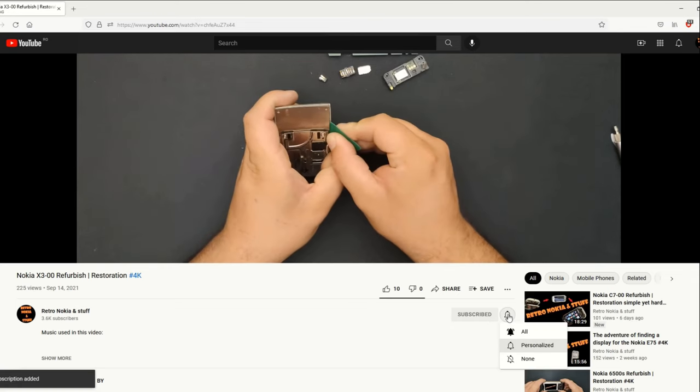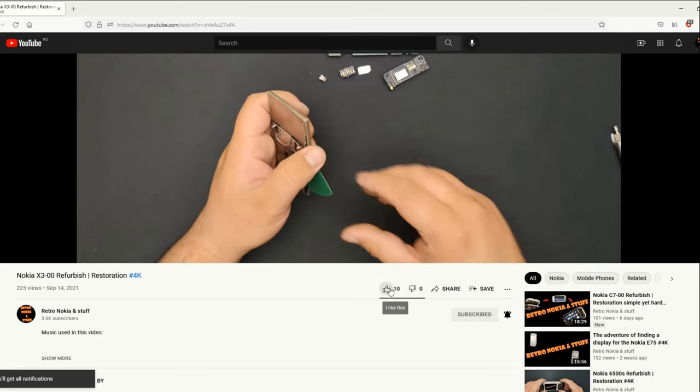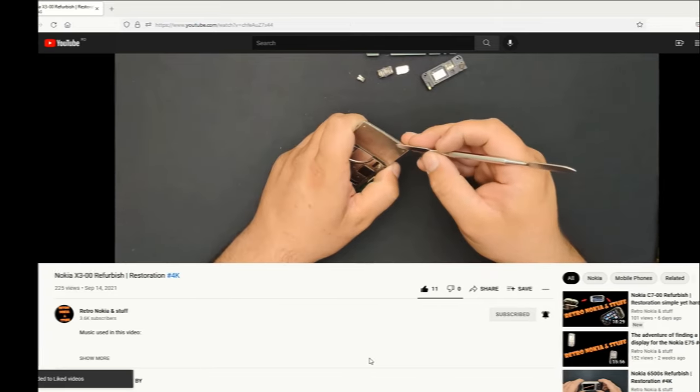Hello everyone and welcome to this video! Well, today's video is going to be a bit different. First of all, let me brag a little — I bought myself a new tool set.